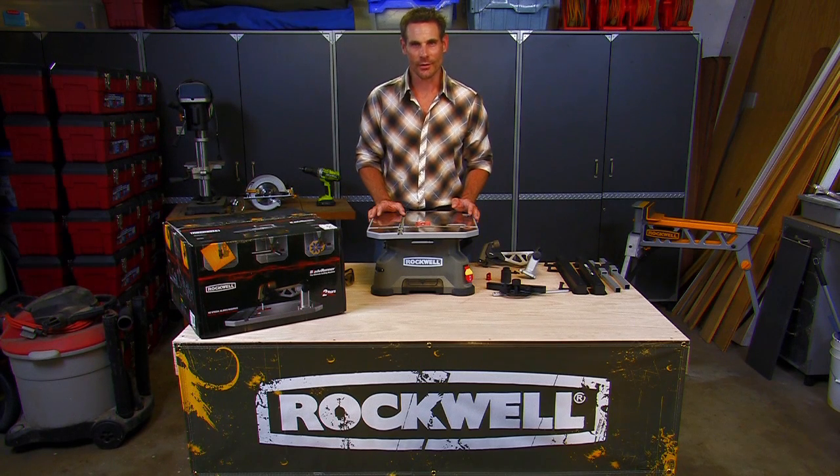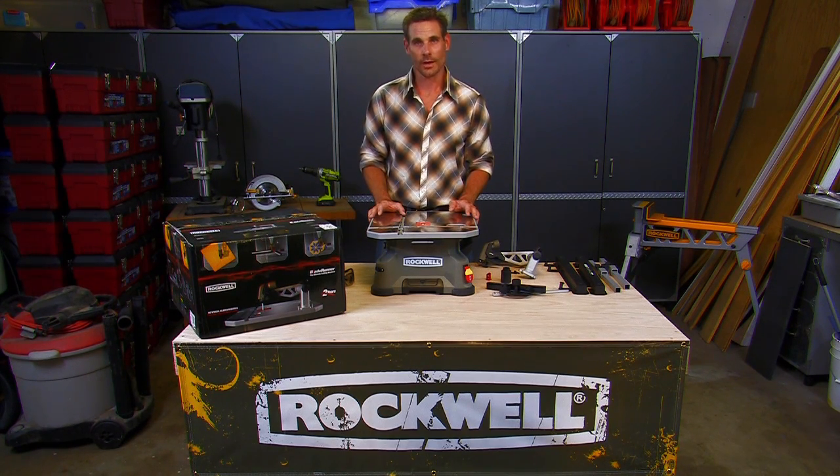Hi, I'm Tom Spencer and I'm a licensed contractor. Today on this how-to video I'm going to talk to you about the Blade Runner. I'm going to show you the contents of the packaging, setting up the Blade Runner, the features of the Blade Runner, the operation of the Blade Runner and its optional accessories, as well as troubleshooting.